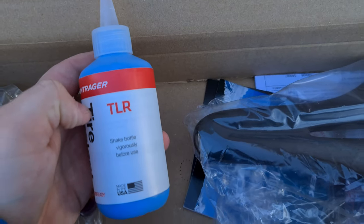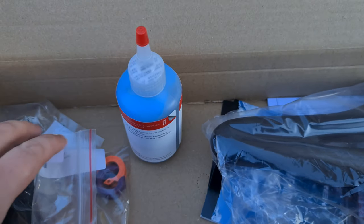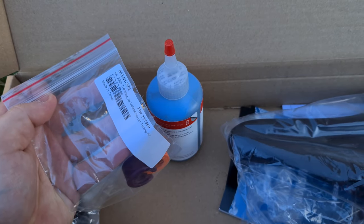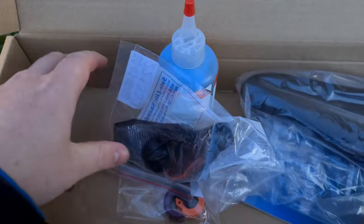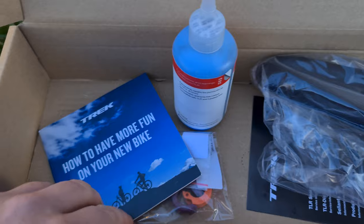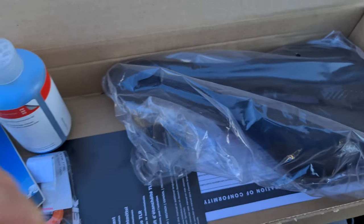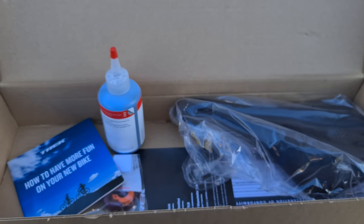You get some Chuba sealant — I will be using this sealant because I've never used it before, so I thought I might as well give it a go. I usually use Muck Off. You also get some volume spacers for the ISO strut, which is cool — I might use these at some point, going to use it without to start with. And then you also get front and rear reflectors, which can go in the bin, plus a few little manuals and catalogues about your warranty and how to put it together and look after it.